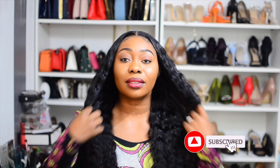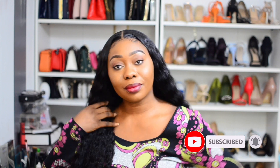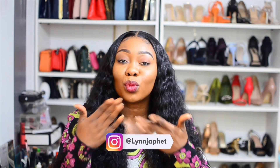Hello beautiful people! In today's video I'm going to be showing you all about this gorgeous hair from Wiggins Hair. I'm going to take you through start to finish — unboxing the hair, styling it, telling you the pros and cons. This hair is a stunner, so if you'd like to know more, definitely keep watching.